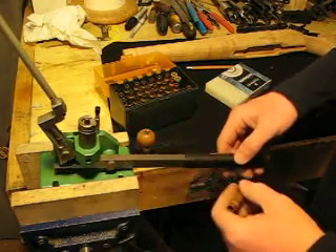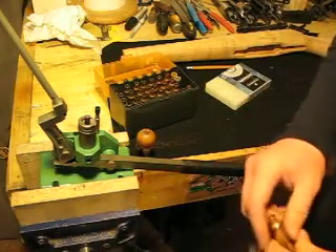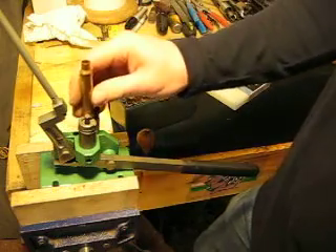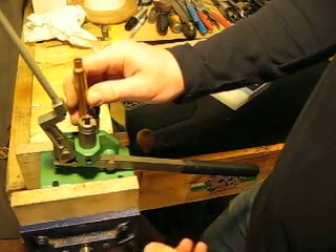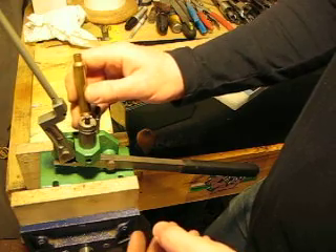So then you can do that over again: primer, stick the shell in, seat it. It's really simple and really cool — you can do a bunch really quickly. But like I said, make sure that thing is pointed in a safe direction, because you can do this 10,000 times and that primer will never go off, but the one time — that's all it takes.